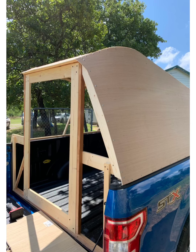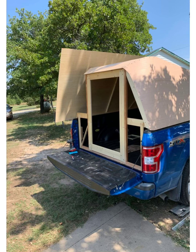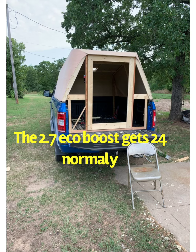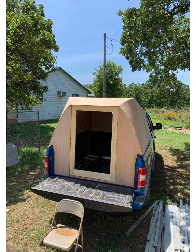Here I'm just bending it around. I tried to make it aerodynamic. On my test run, I got 22 miles a gallon bringing it back 10 miles from the lumber store.